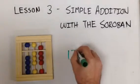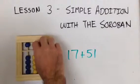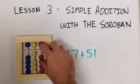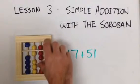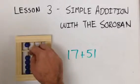Now do seventeen plus fifty-one. Starting with seventeen, then we add fifty-one. Seventeen plus fifty-one equals sixty-eight.